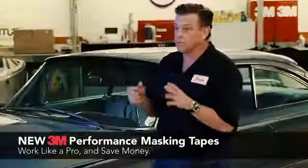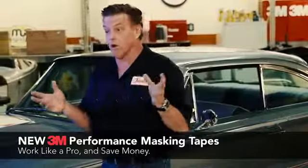If you want your body repair to be the envy of your buddies, their wives, or all the people in the neighborhood, you too can work like a pro.